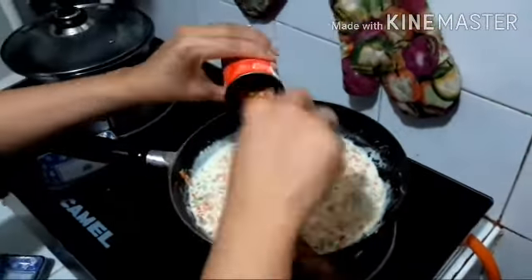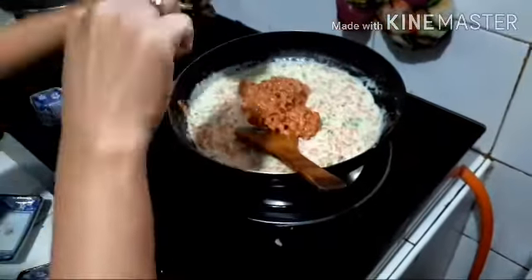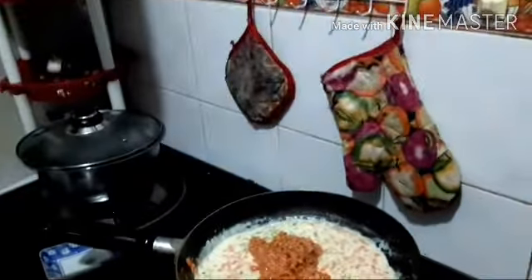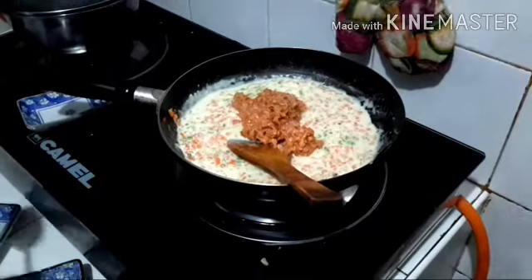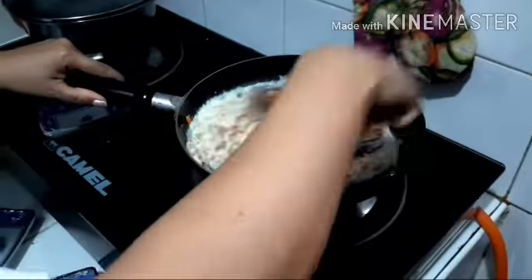Now, we will put our 1 can of tuna. And now, turn the heat to low fire. Mix it with the other ingredients.